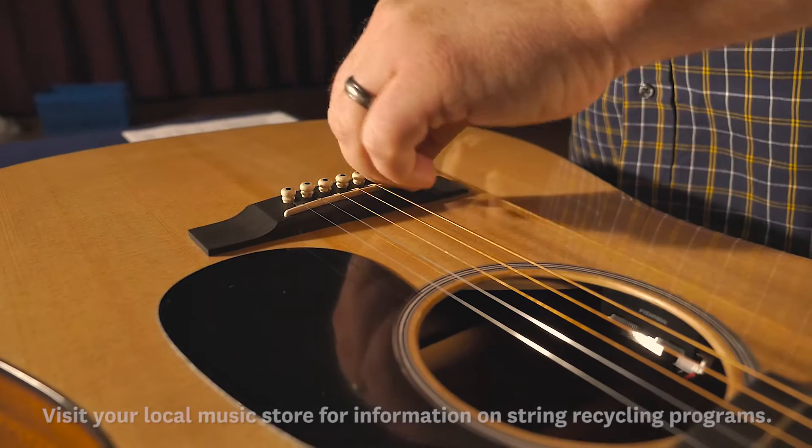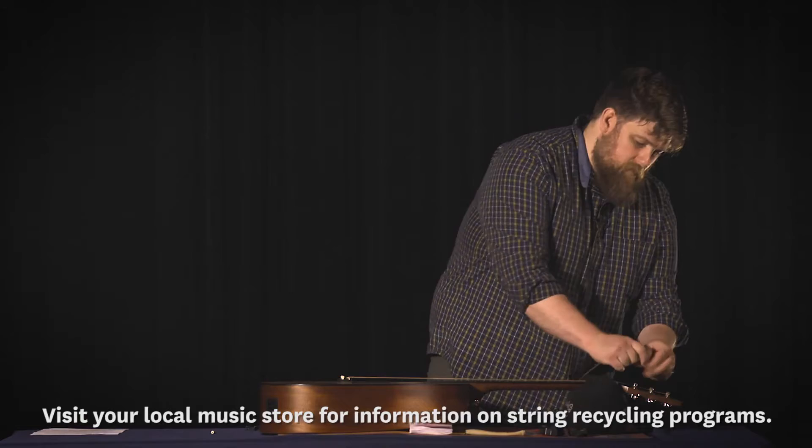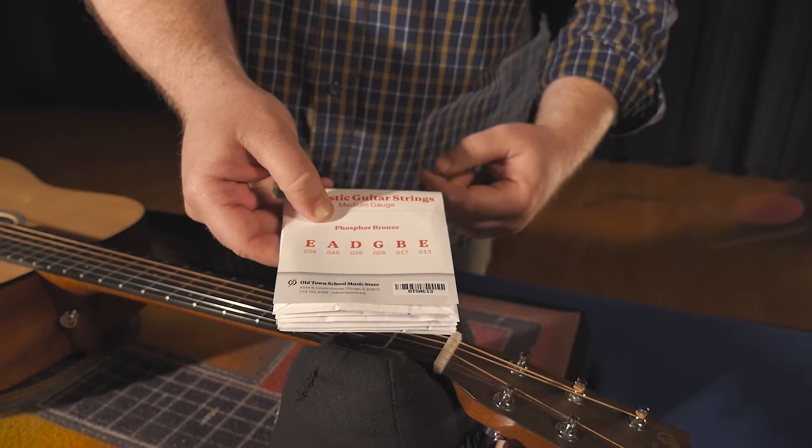Next, we're going to remove the string from the guitar. Unwind it from the headstock, coil it up, and set it aside. On to restringing the guitar. Grab your set of strings — we suggest doing one string at a time when you're starting out, it's going to be easier. Most string sets have the gauges and the string name on the package so you can make sure you're using the right string. Again, in this case we're going to use the low E.